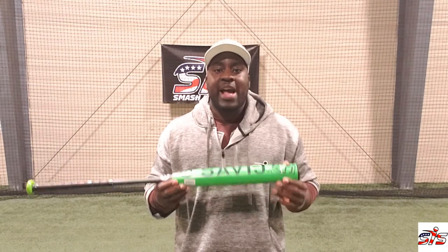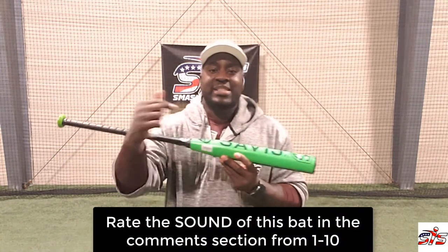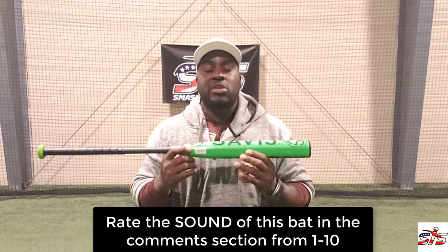The Savage XL is a bat I am super excited to take swings with. So on that note, let's take 50 or more swings to test it out so I can give you my review. But before we do, if you like this sweater, you can get it for $49.99 at SmasherSports.com. We have the sweater in OA, Mikan and SIS. Also, please listen carefully to the sound of this bat — we want you to rate it in the comment section on a scale of 1 to 10.